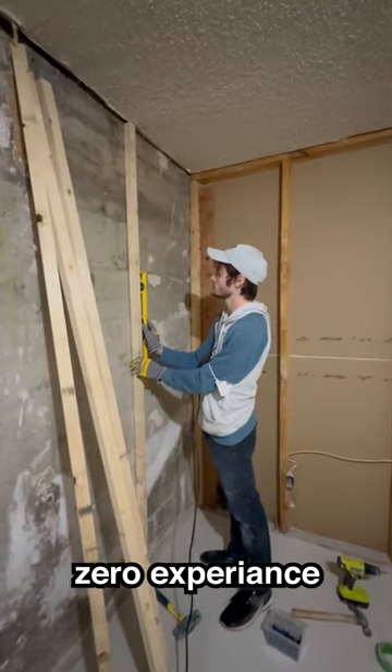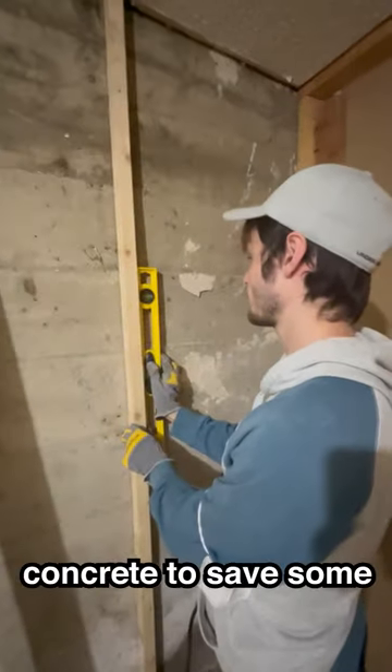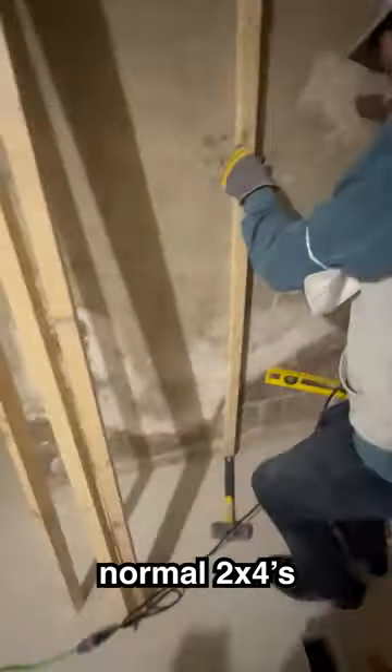Day one of renovating my basement with zero experience. First, I started off with framing. Since I'm framing onto concrete, to save some space, I can use these one-inch boards instead of the normal 2x4s. I think.